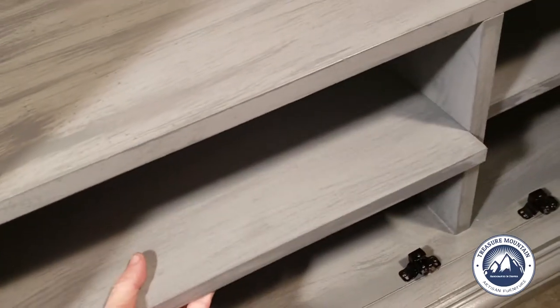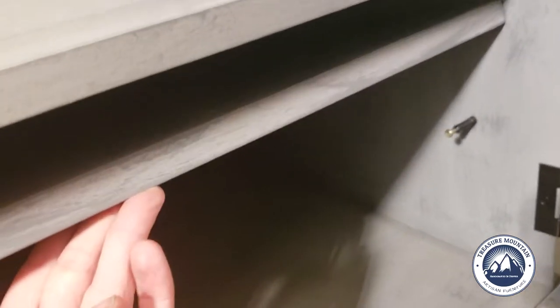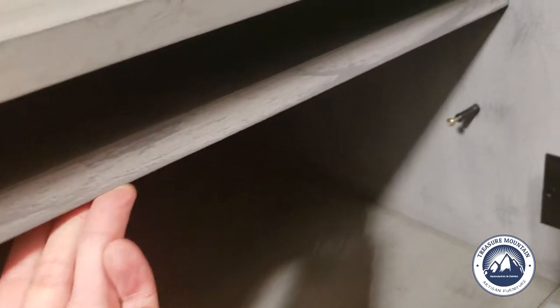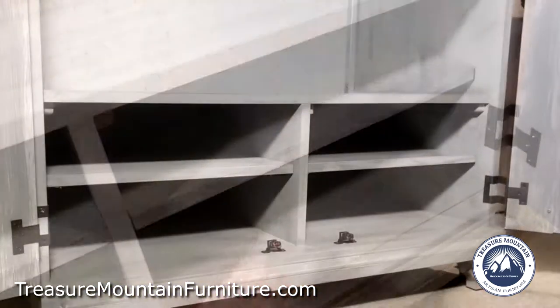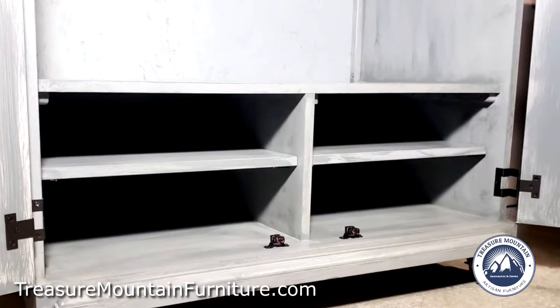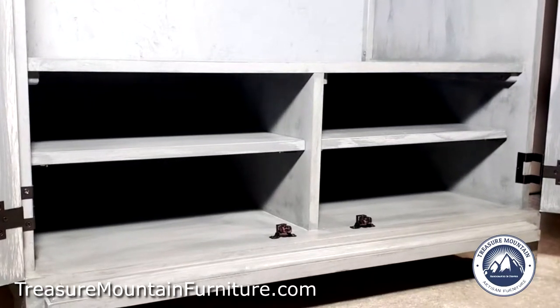Down here the shelves are removable. There are little pins — you just take those out with a screwdriver — and then you can put a basket in here or use it to stack towels, clothes, diapers, or whatever you like.